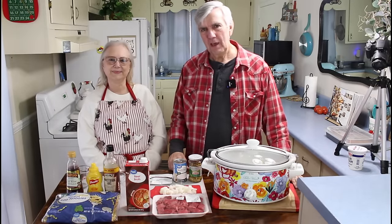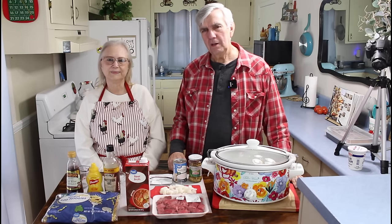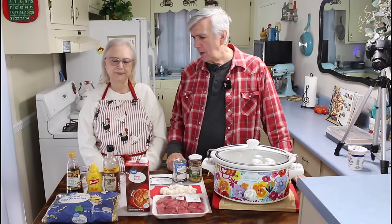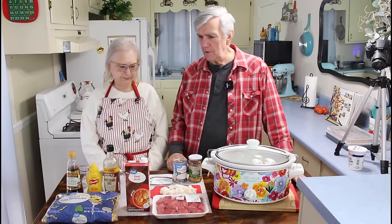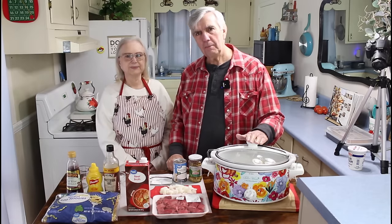Hey everyone, I'm Calvin with Southern Country Living, and we hope everyone's having a great day today. Here in Northwest Georgia, it is very cold. It's going to be cold all week this week, so we thought we wanted a good comfort meal, and we're going to be doing a beef stroganoff, cooking it in the crock pot today.